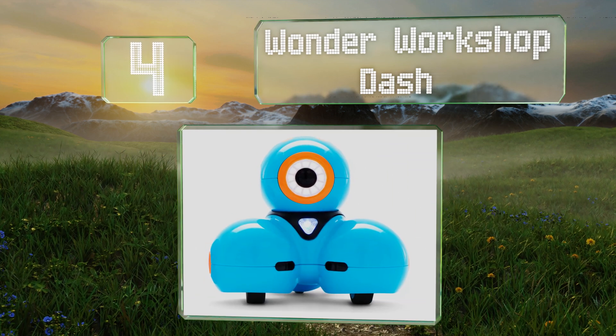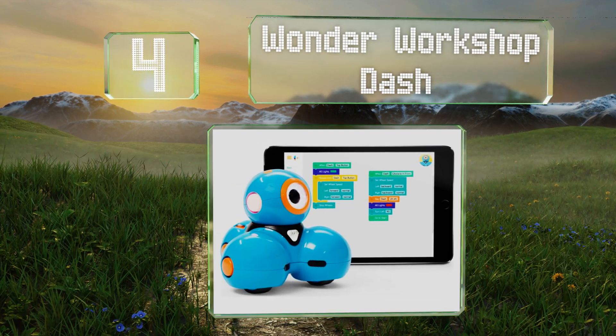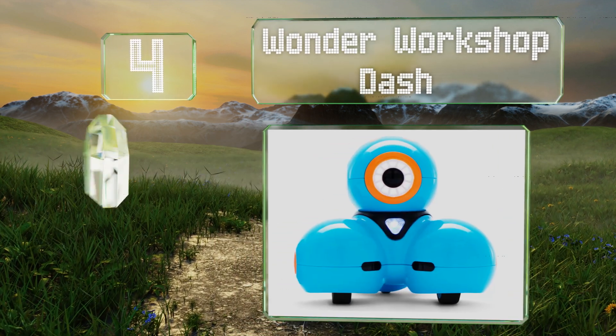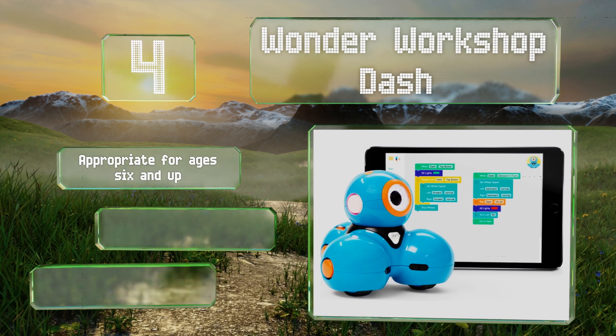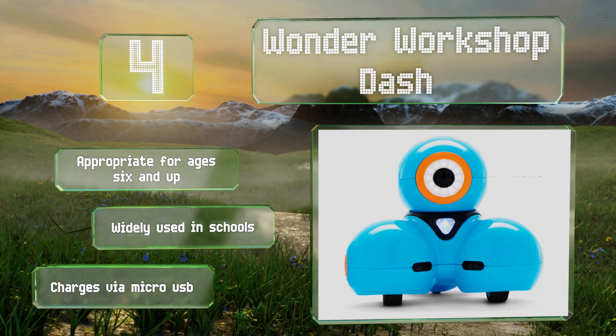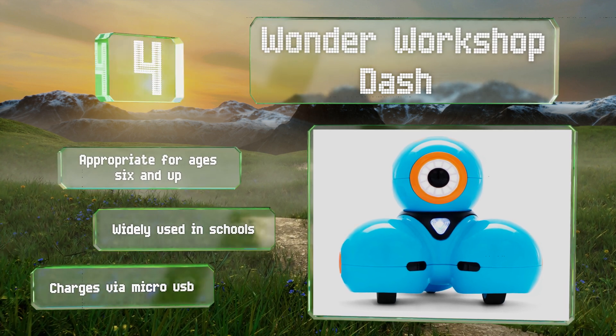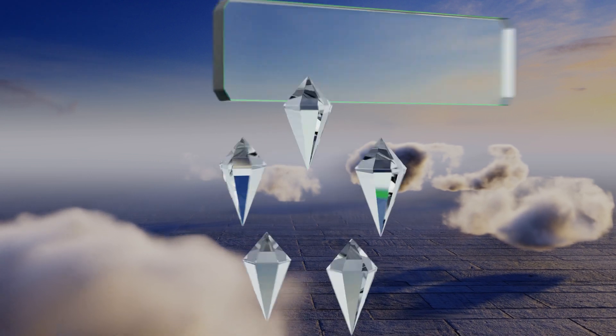At number four, though he may look like a stack of billiard balls, the Wonder Workshop Dash can sing, dance, and race around tracks. Kids can control him through his app and program him with both simple drag-and-drop instructions or more sophisticated code when they're ready. It's appropriate for ages six and up and widely used in schools. It charges via micro USB.